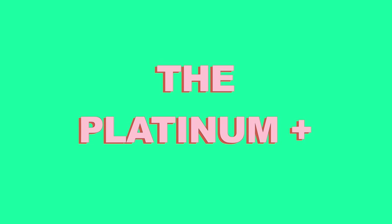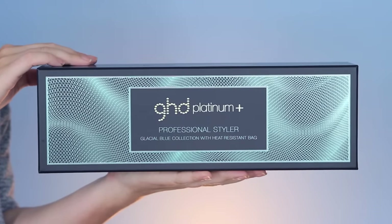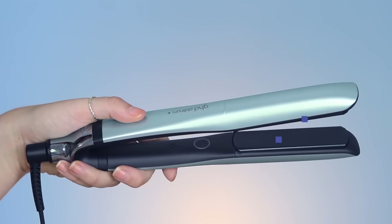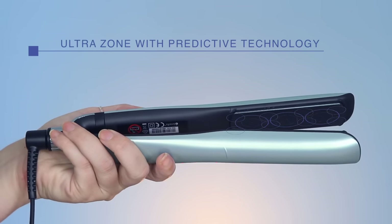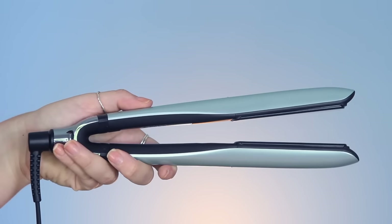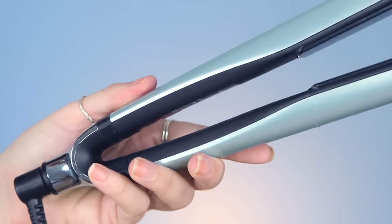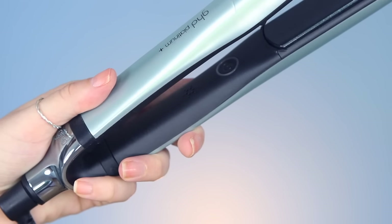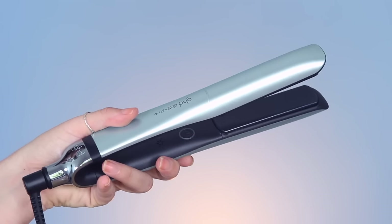Finally, we have the Platinum Plus — the big boy, the one that is going to do it all for your hair. The Platinum Plus also has two heat plates, but this time it has a whole bunch of infinity sensors, and this technology is known as ultra zone with predictive technology. The sensors monitor 250 times per second across the plates and has smart technology that predicts the thickness of your hair and how quickly you are styling your hair, completely optimizing everything to keep the most constant and regular temperature across the plates.